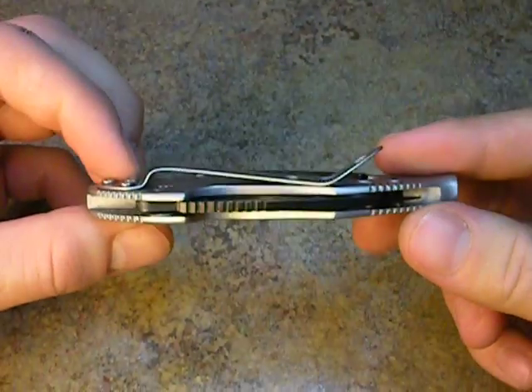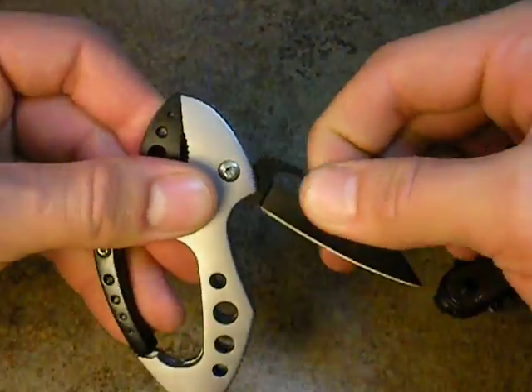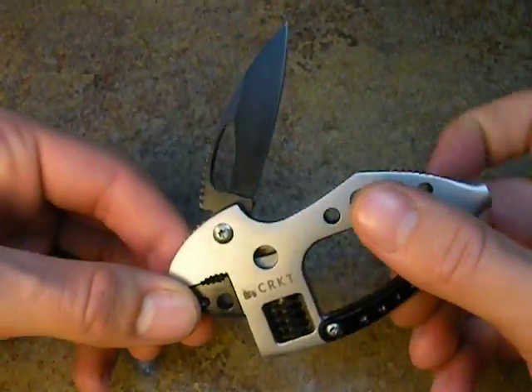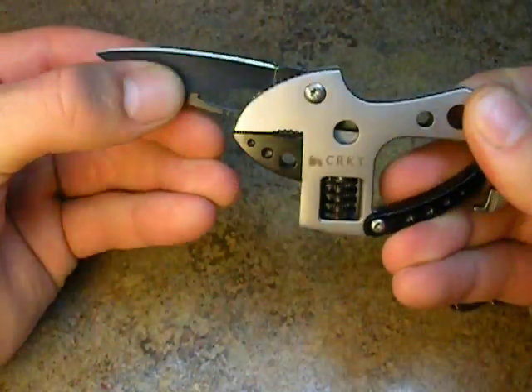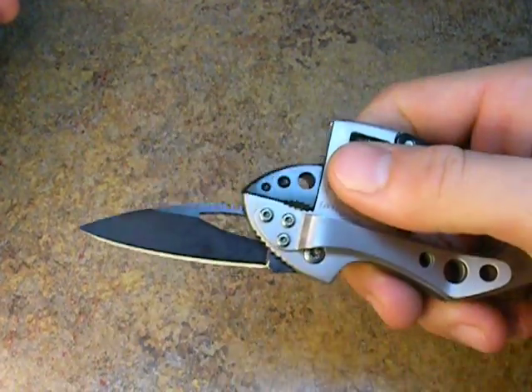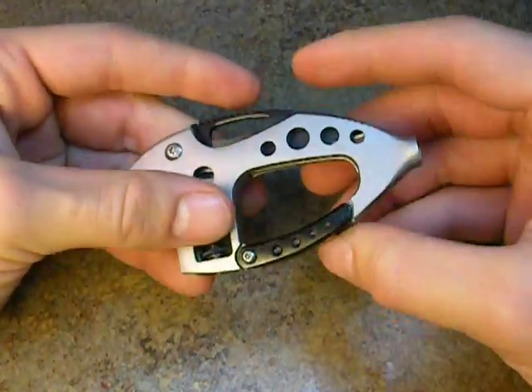So that's a review of the Guppy. If any of you are thinking about getting a useful tool to take with you or clip to your bag, this may be something you want to look into — it's got several good functions on it and seems like it would do a good job. Thank you all very much for watching and your time. Please don't forget to comment, rate, and subscribe. This is Weston Summers — hope you all have an excellent day.